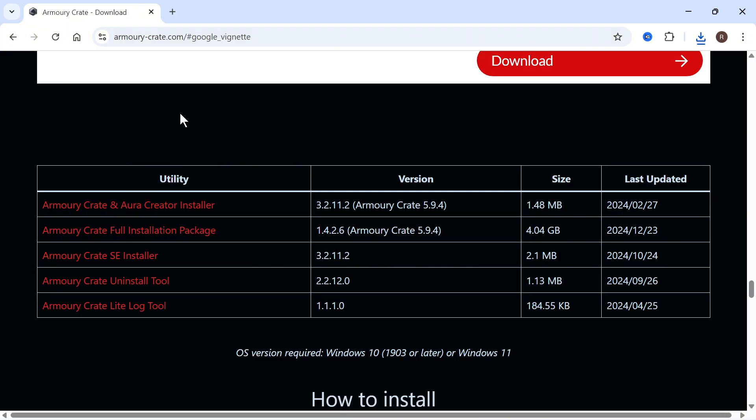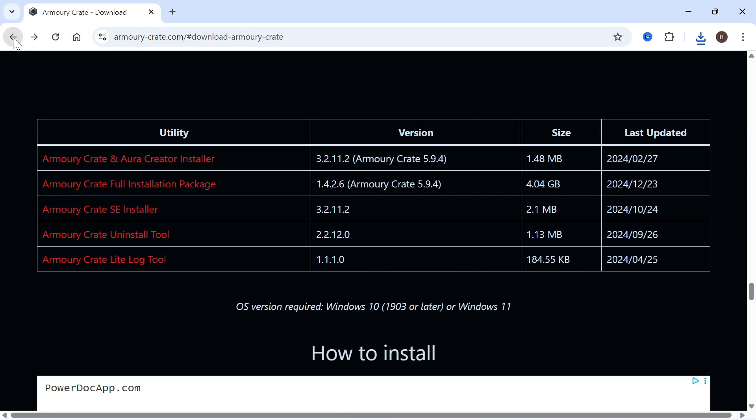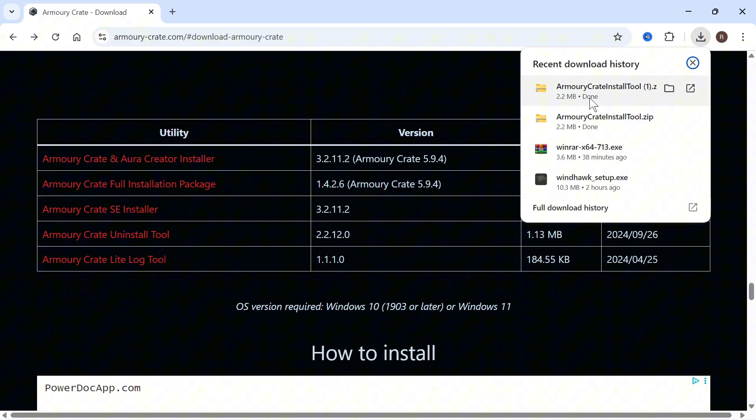It should begin downloading straight away, but if it doesn't, you can always come back to the previous page and just click on the download link once again. Once it's finished downloading, click on your downloads folder and then we just need to go and open up this zip file.